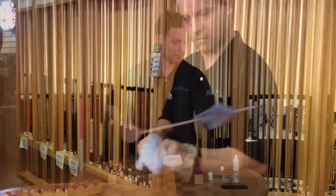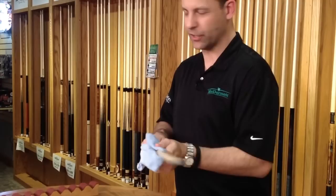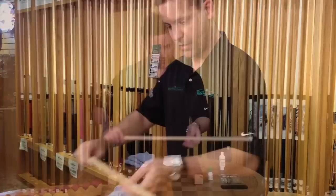Just stroking down the shaft and rotating it at the same time to get an even application. After you clean it with the Renew Shaft Cleaner, the shaft will feel a little rough and grainy due to that pumice.